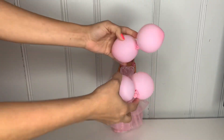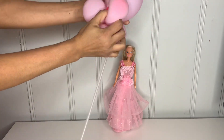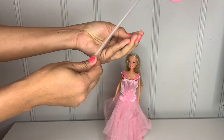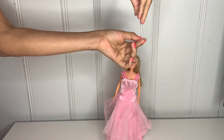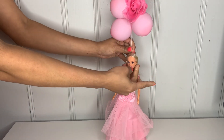Grab four balloons and twist them together to attach them. Then take the balloon stick and attach it at the bottom where you placed the other balloons, putting a flower in the middle. To attach everything to the Barbie, use small rubber hair bands — put it through and then through the head of the Barbie.